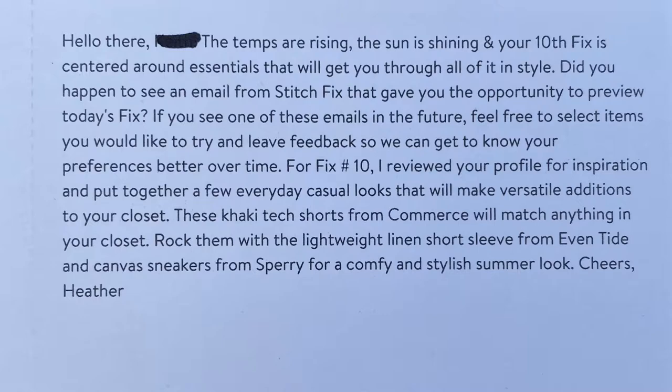The note asks if you saw an email that gave you the opportunity to preview the fix. For fix number 10, the stylist reviewed the profile for inspiration and put together everyday casual looks — like the khaki tech shorts from Commerce rocked with the lightweight linen short sleeve from Eventide and canvas sneakers from Sperry. Signed, Heather. This shows that over time, the company is looking at your past purchases, the things you've kept, the things you've sent back, and really trying to tailor your box to you.